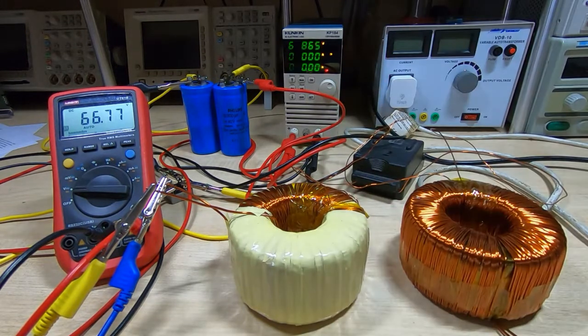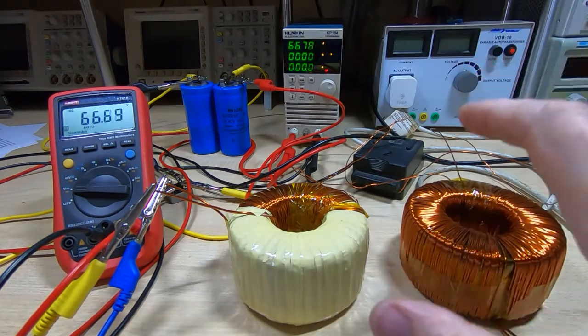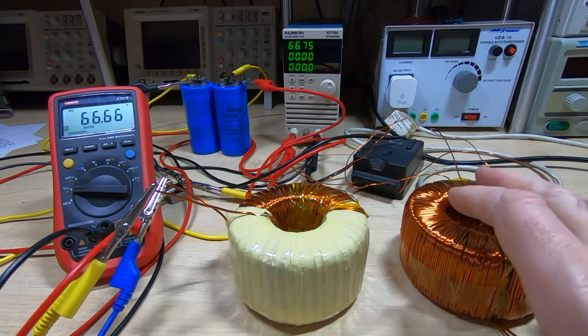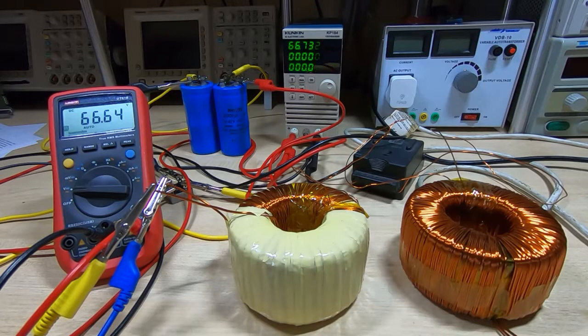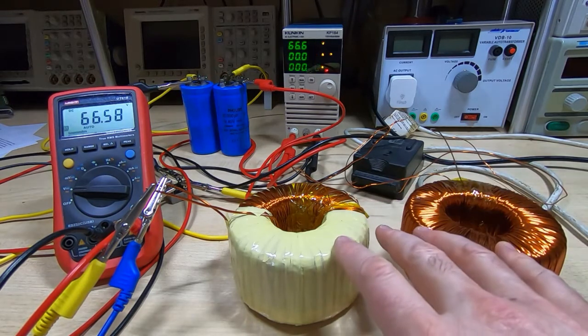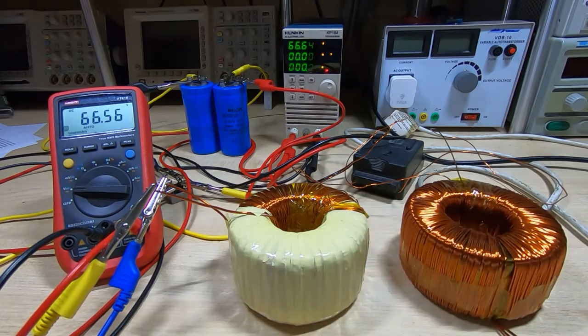The next step is to test this some more off camera and once I'm fully satisfied it's all behaving itself, I'll finish insulating the transformers. They'll then be complete, and I can start actually assembling this into the case. Once that's done we can start comparing it against the switch-mode version I made previously.